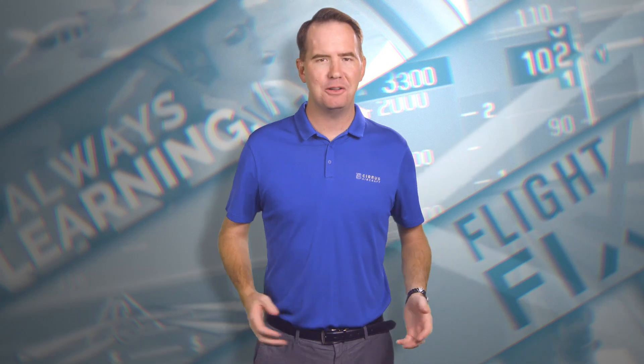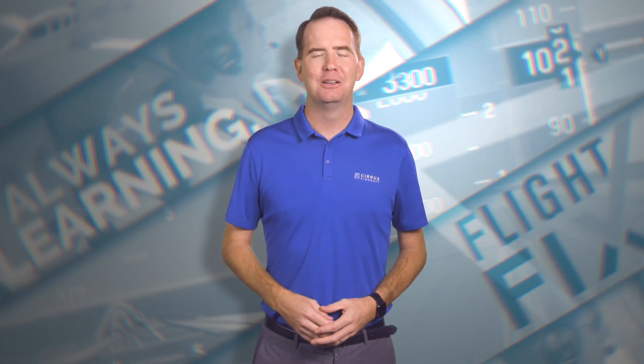Sick of being tied down, tethered, and all knotted up? Well, welcome to the brave new future that we were always promised. It comes without wires, and you're gonna love it. Here's your Flight Fix.